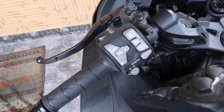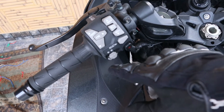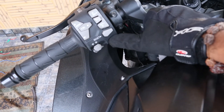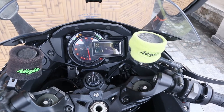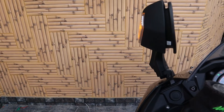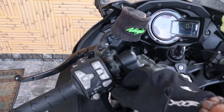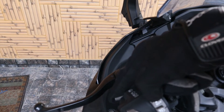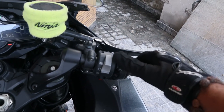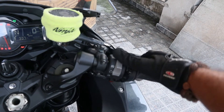Starting with the left side: we have the power button, Kawasaki traction control, the set button, the indicator button, and the hazard light button. If I press that, the hazard light goes on as you can see. And we have the pass light here.